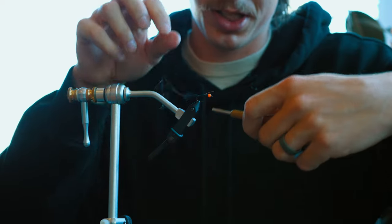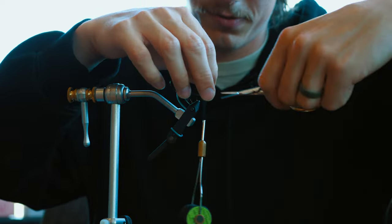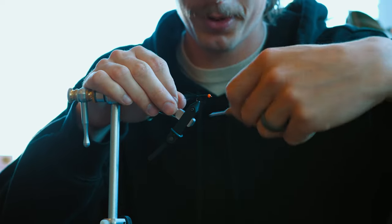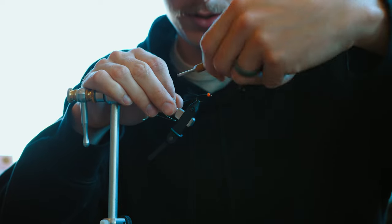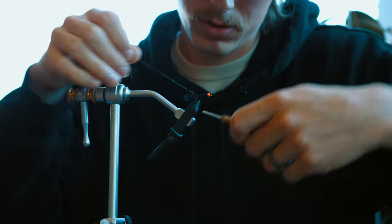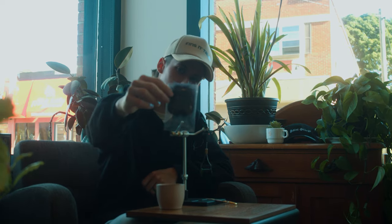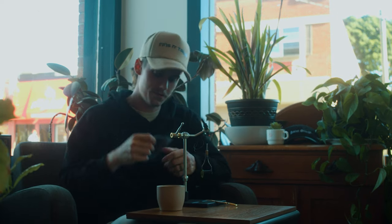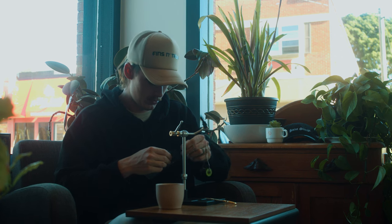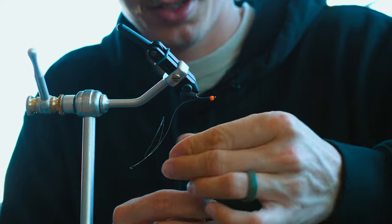I never used to do this step when I was younger, but there's a reason for it — not just for looks, but it holds your hackle in place and makes sure it doesn't fall apart after like three fish. So it's definitely something you want to be doing with your woolies for sure. Then get some dubbing — this is kind of fine for this fly, just some black rabbit dubbing.